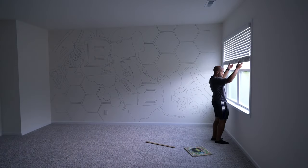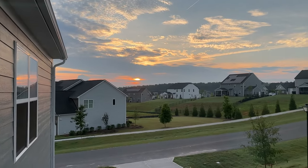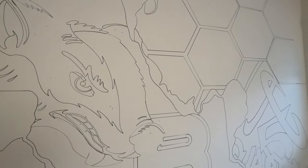I made it just in time before the sunrise and I am completely done with the outline. That's how you project your image or your design onto a wall to create a mural.